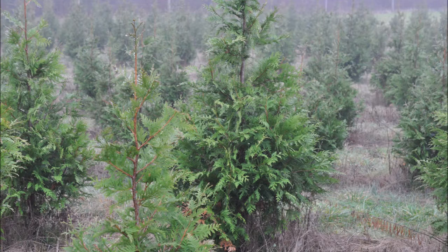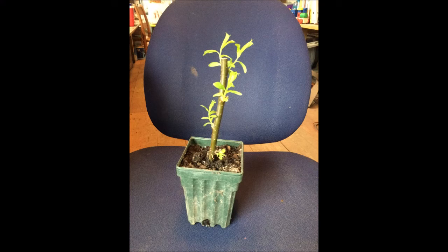We grow large trees in the field, and we dig, ball, and burlap them for you. And we can deliver and plant in New Jersey and Pennsylvania.